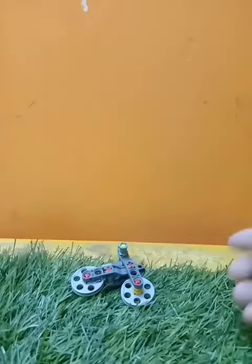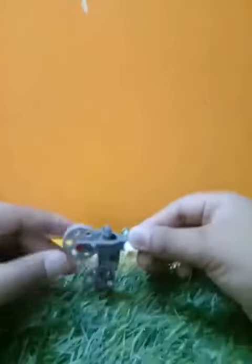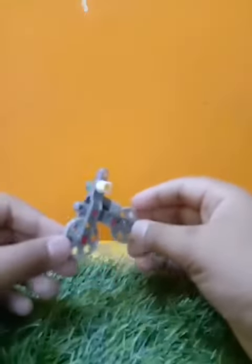Hey guys, what's up? It's me Abitrad here again and today I'm going to show you how to make this Lego Mini Bicycle — I mean Cycle.